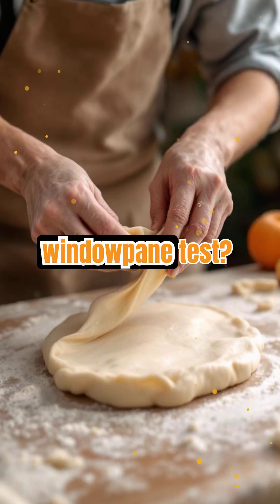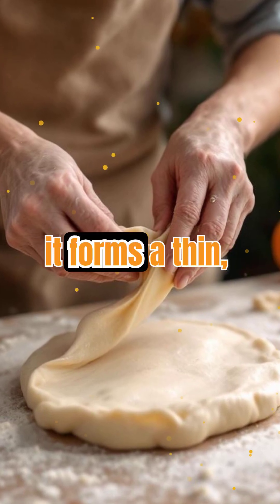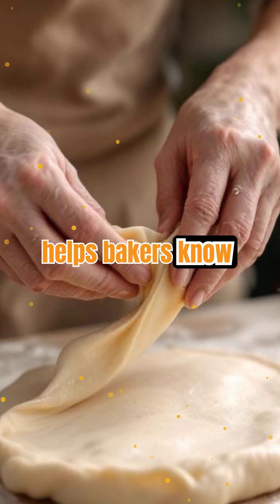Ever heard of the windowpane test? It's a baker's trick to check gluten development. Stretch a small piece of dough — if it forms a thin, translucent sheet without tearing, your gluten network is strong and ready. This test helps bakers know when to stop kneading.